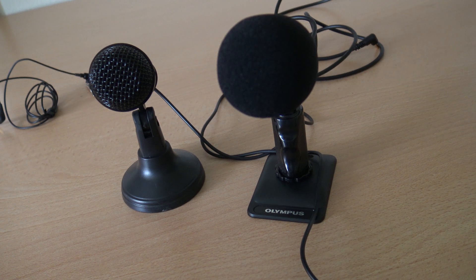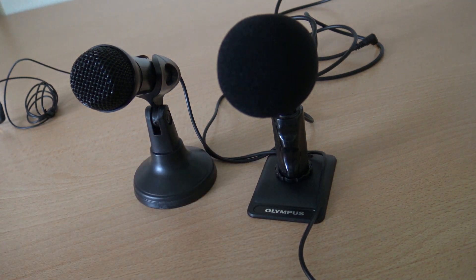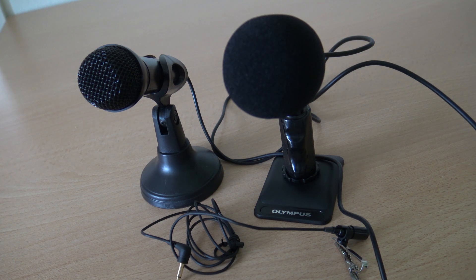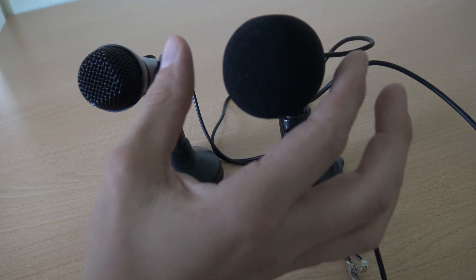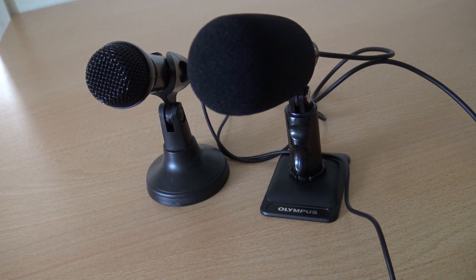The first microphone I used in my previous videos is the Trust from the Action Store at €2.99. Now let's test out the Olympus — pretty nice quality, also bought from Box Music. And now we're going to test out the lavalier microphone. So yeah, this is the quality of the lavalier microphone from Olympus.